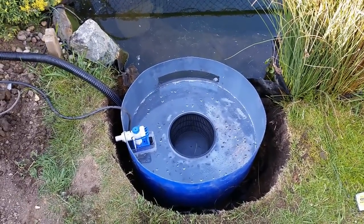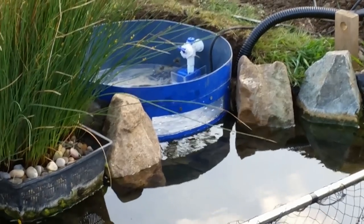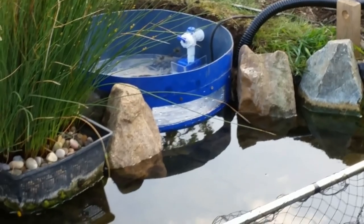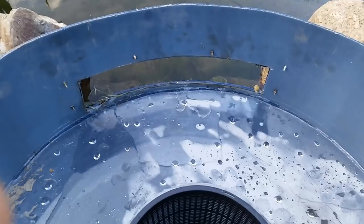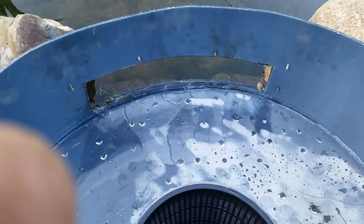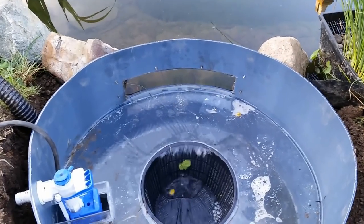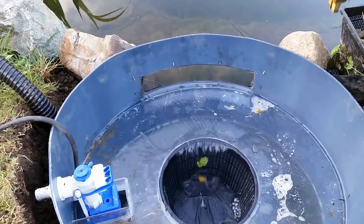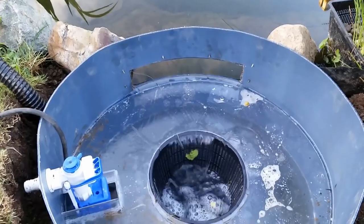I'm now filling the pond up. We're nearly there — not far to go. It does take a while to fill the pond. And there we go — it's just starting to flow over the top of the weir. It all looks pretty good, quite pleased with that. We'll just let it fill up and then try the pump. As you can see we're getting a good flow over that weir, so I shall soon be putting the pond pump on and see how it goes.